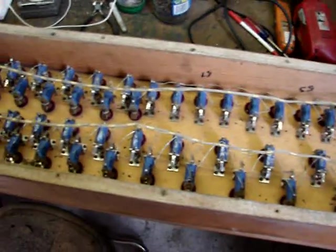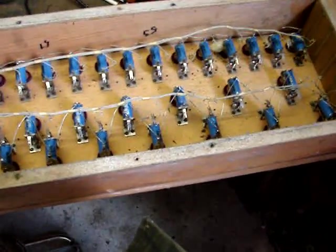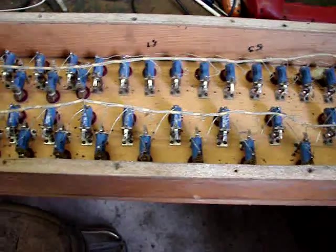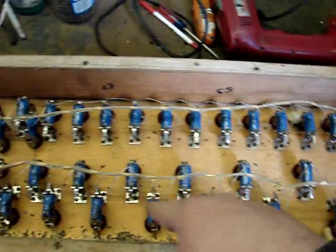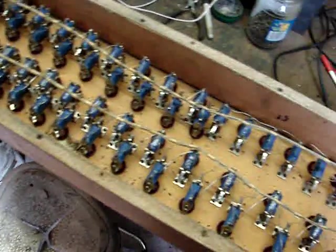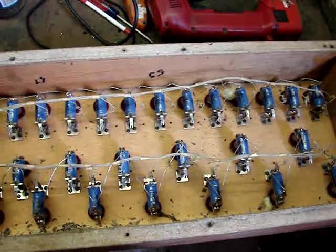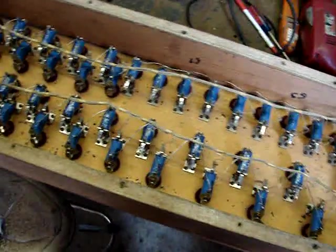I'm going to recycle them — take them out of here and probably use them to rebuild the wind chests I've already set up out here in the barn, at least a couple of the ranks so that they'll play. Basically all I do is cut the wiring out and then unsolder it off from each of the magnets. That's kind of boring and monotonous and tedious, so I'm not going to film that, but I'll get them all out.